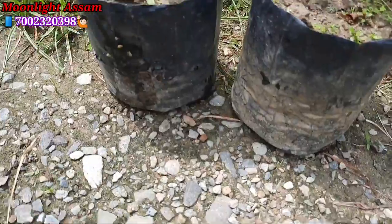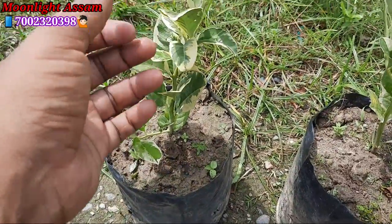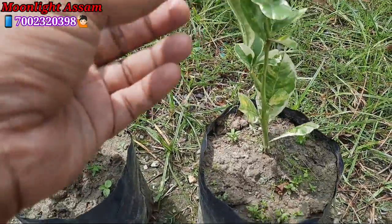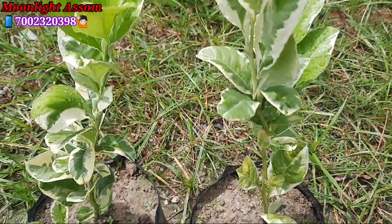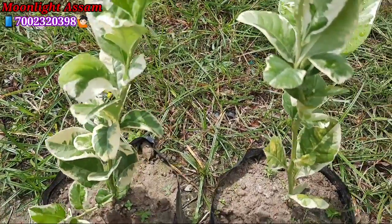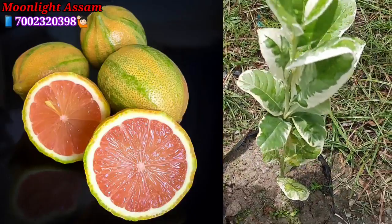Look at this packet — it is a very big packet. The smell of this plant is like lemon. In the first look, you might think it is not a lemon plant, but it is actually a Variegated Lemon Plant. The lemon is very tasty and very good.